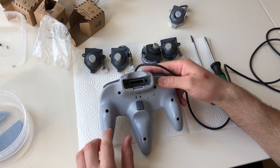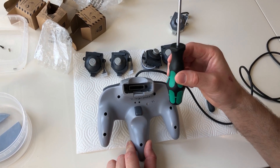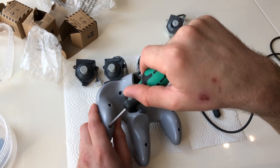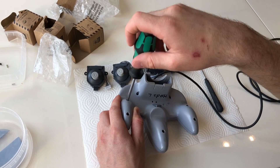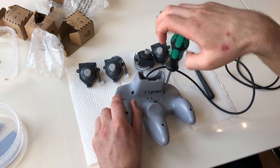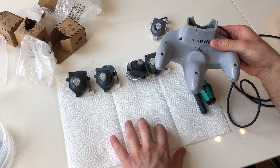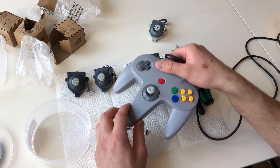Here we have one of the controllers. At the back there are seven screws and two screws at the top. You need a Phillips screwdriver, size PH1. I'll unscrew these and tip it over so the screws fall out onto the tissue paper.